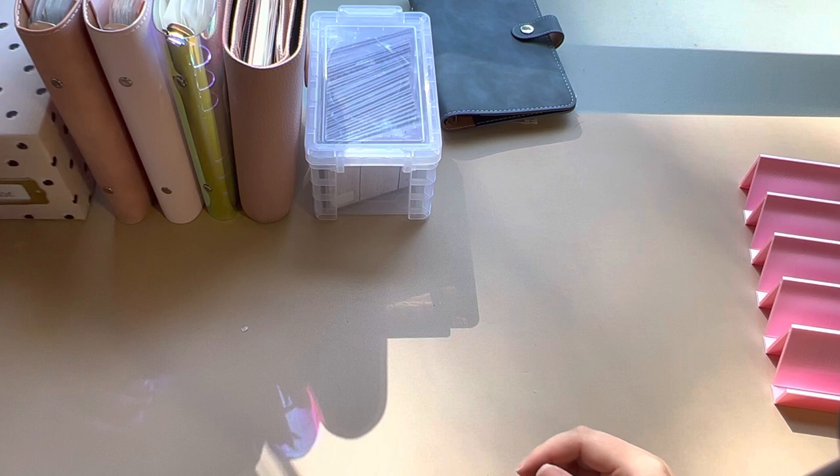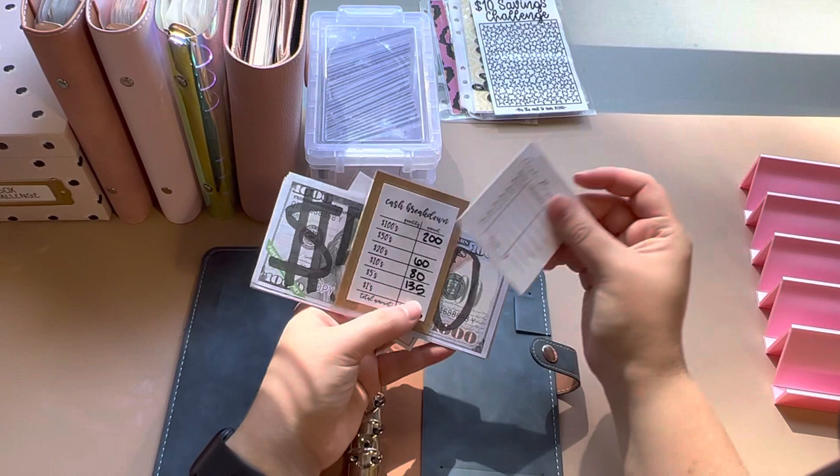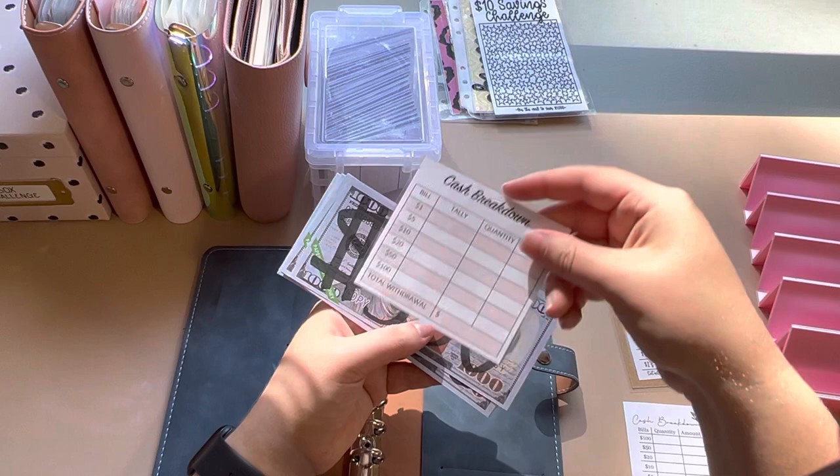Our last binder is one I've used for a while. Inside I have just a few cash breakdown trackers. This one is from Simple Budgets. This one I need to erase — I think it was a freebie I got from Dog Mom Crafts. And then I believe this one is also from Dog Mom Crafts, though I could be wrong.